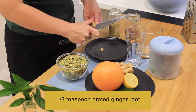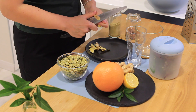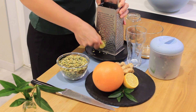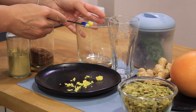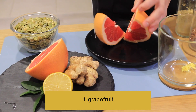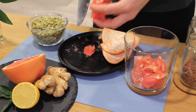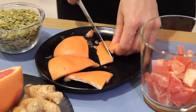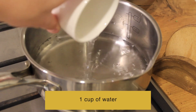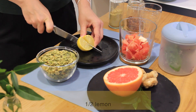1 to 2 tablespoon grated ginger root, 1 grapefruit, 1 cup of water, 1 to 2 lemon.